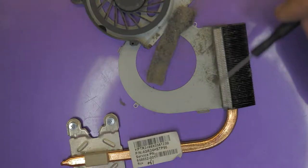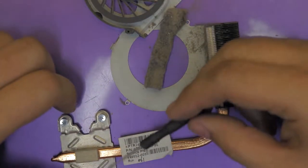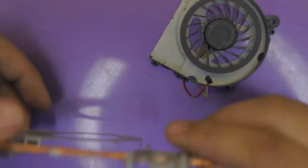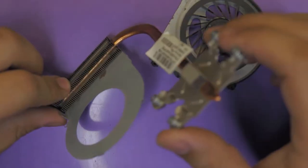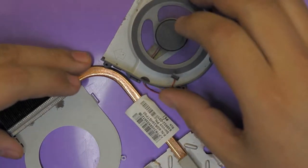What we're going to do right now is clean the whole heat sink with a toothbrush and alcohol, clean the fan, and remove the old thermal paste. Now that we've cleaned the heat sink, here's the clean version — we removed all the dust and cleaned up the fan.